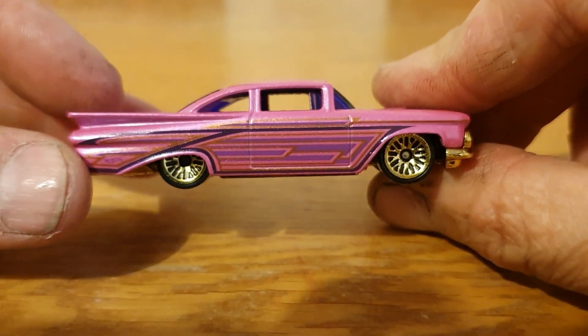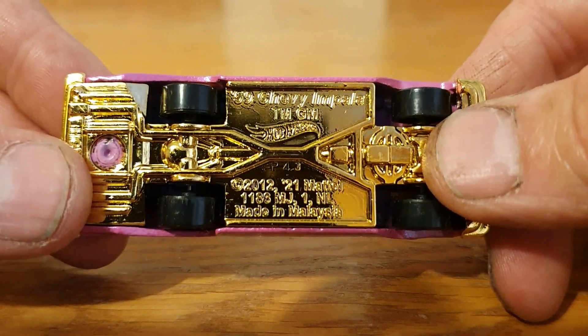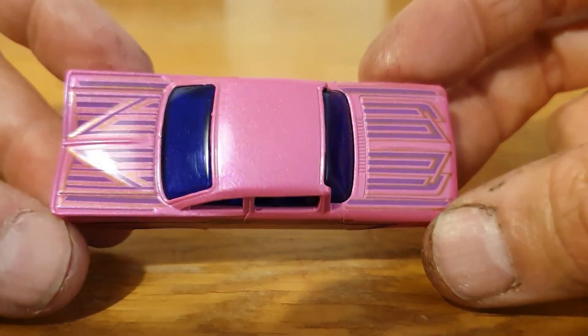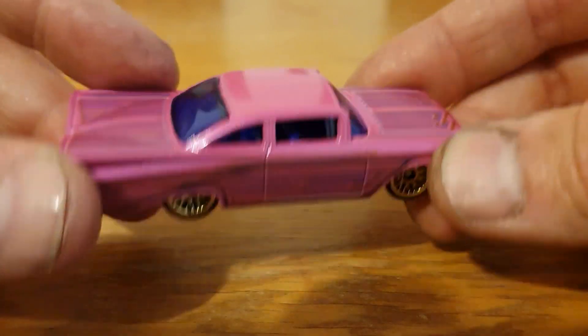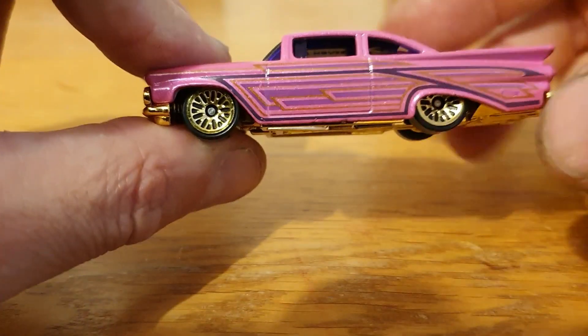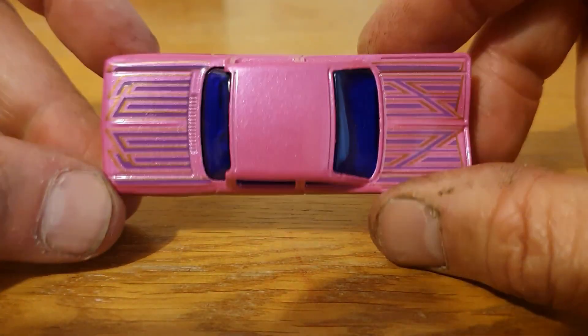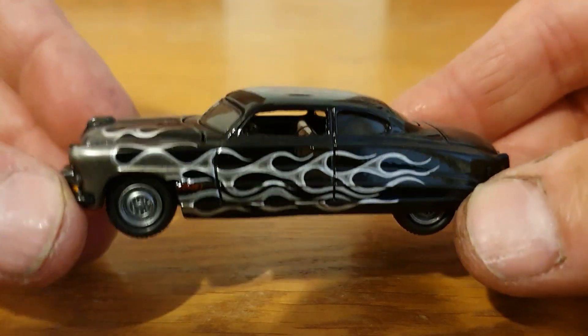That is the '57 Chevys — five castings so far. Next one is another one from Hot Wheels: the '59 Chevy Impala Custom — or lowrider I should say. Very cool in this sparkly metallic pink color with the dark purple windows. Not usually my color, but I just like the glariness of it. I think it is a great casting — you can see some speakers there in the back.